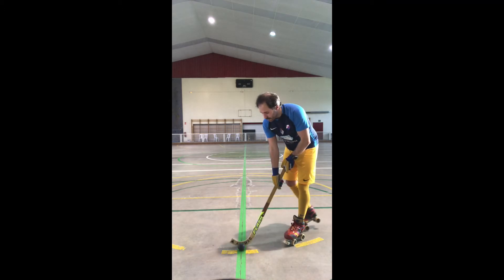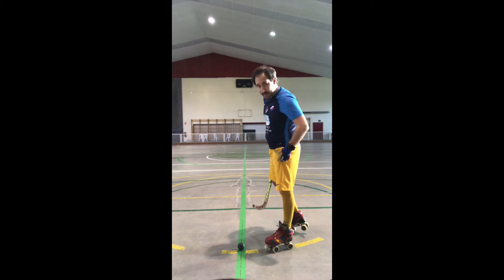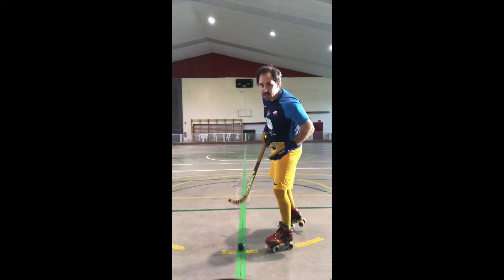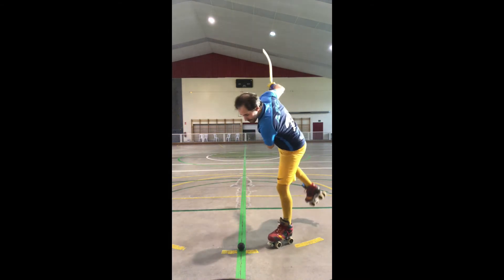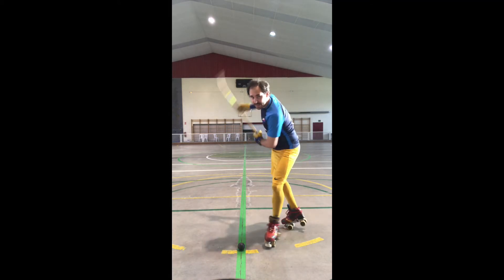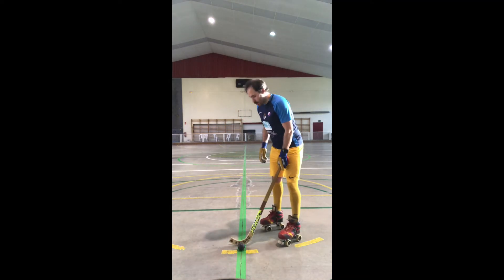The inside leg is the one where I put all my weight for the shot. I leave my outside leg free so I can move it, because the strength comes from the inside leg, and then I can move the other side of the hip to generate power.